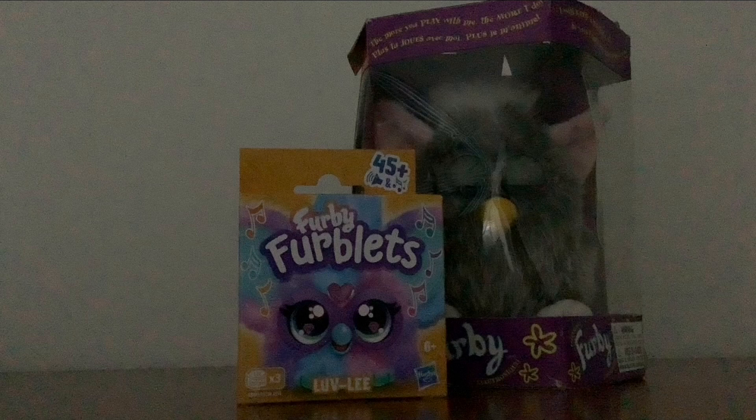First of all, we're gonna do the unboxing video of the Furby Furblet, and then we'll do the unboxing video of the 90s Furby, so let's start off with the Furby Furblet.